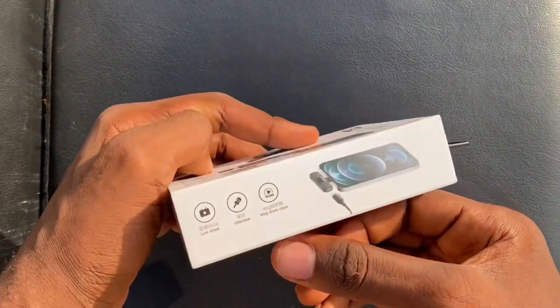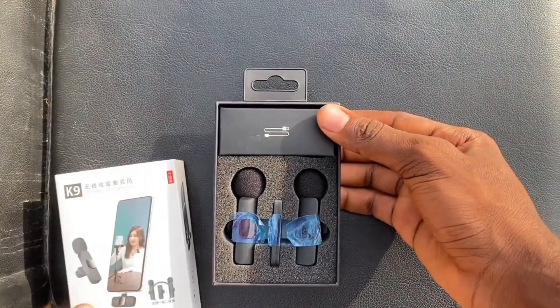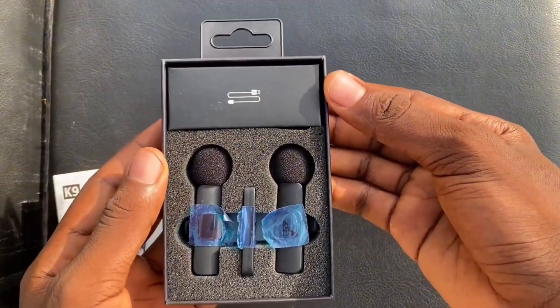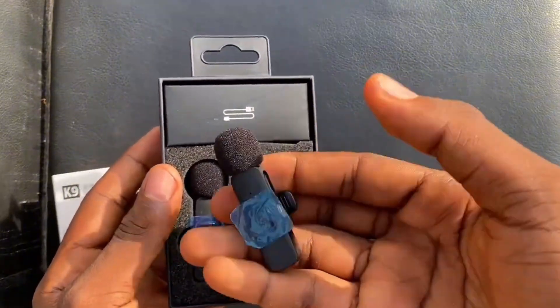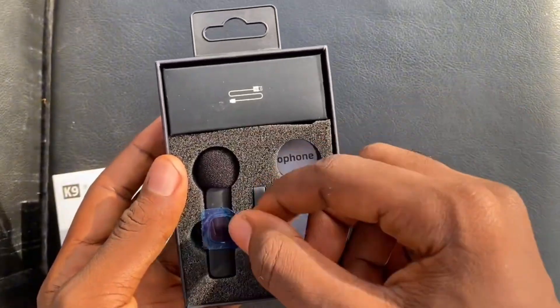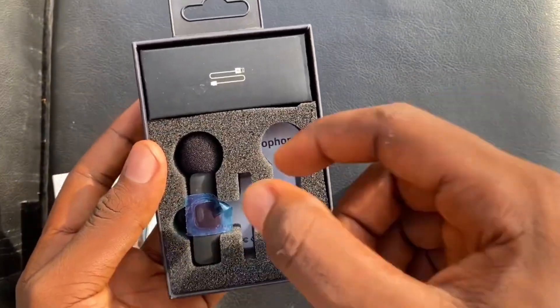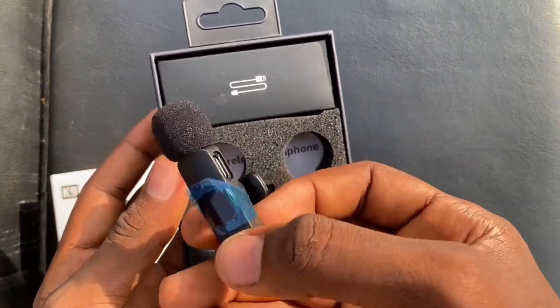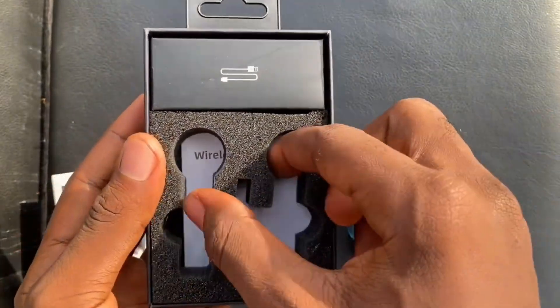So let's proceed. This is a quick unboxing video of the K9 wireless microphone. After this unboxing, I'm going to share with you the pros and cons of this microphone, because there are some precautions you need to know before using it so you can enjoy it to the fullest. I've been using this microphone for about two months and I've learned a lot of things that as a beginner you won't know — and you'd learn the hard way. I don't want you to learn the hard way.